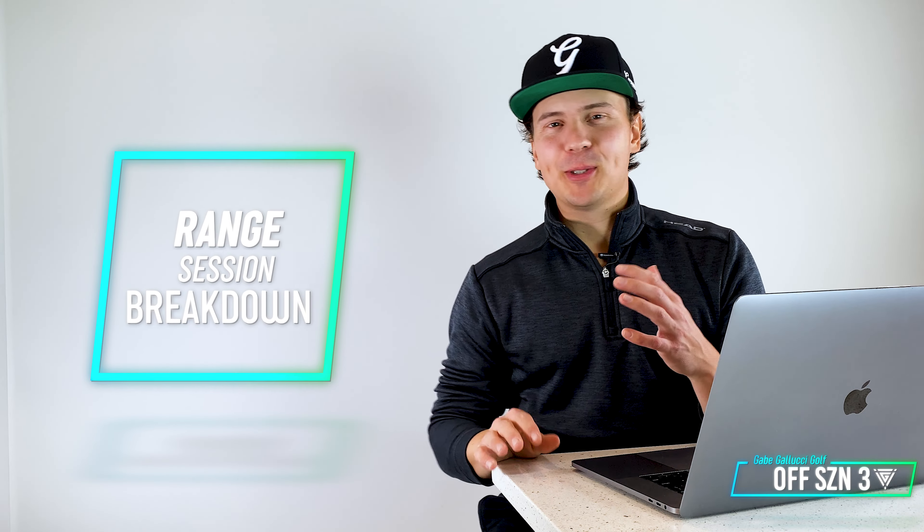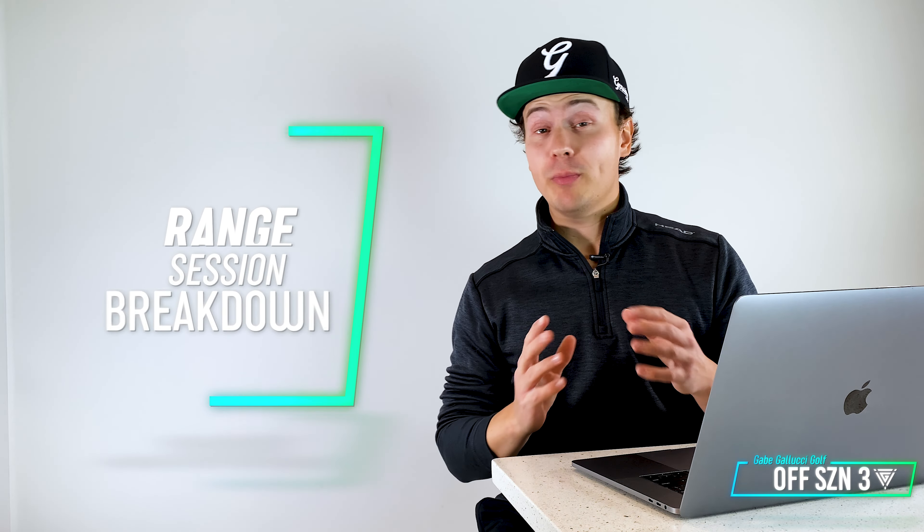Welcome back to another episode of the offseason. Today I'm going to take you through my range session, what I'm working on and things I'm building into my swing. Very excited about how this range session went. I'm really starting to see a few things I've been working on really start to appear in the swing.